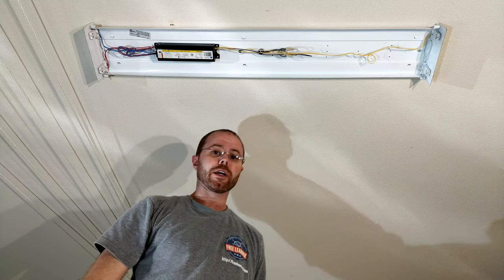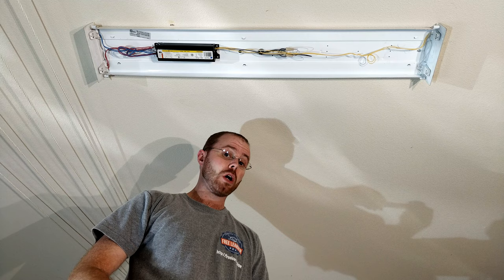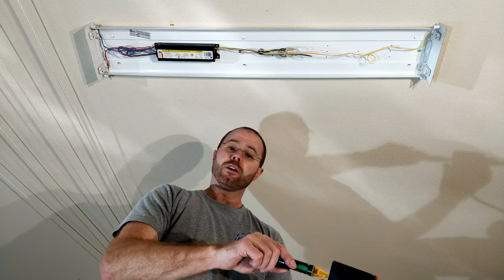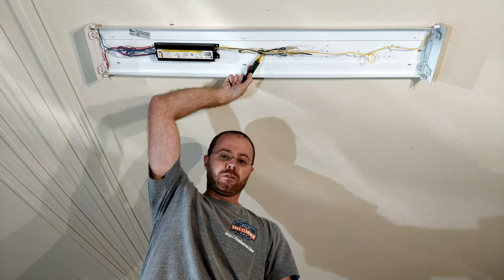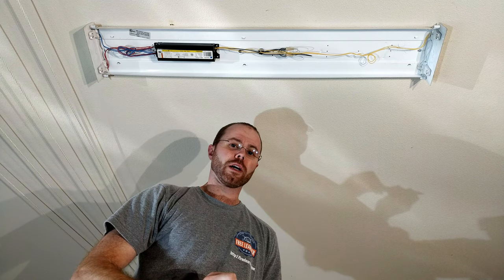Next step, before I go any further, is to validate that the power really is off and I turned the right circuit off. An easy way to do that is with a quick tester. I can plug it into a socket and make sure it's detecting properly, and then I can do the same here. Nothing. Alright, really no power — I'm safe to go ahead and start working on this thing.